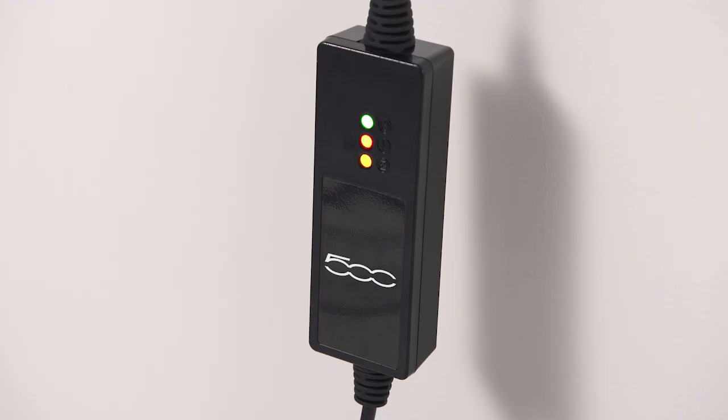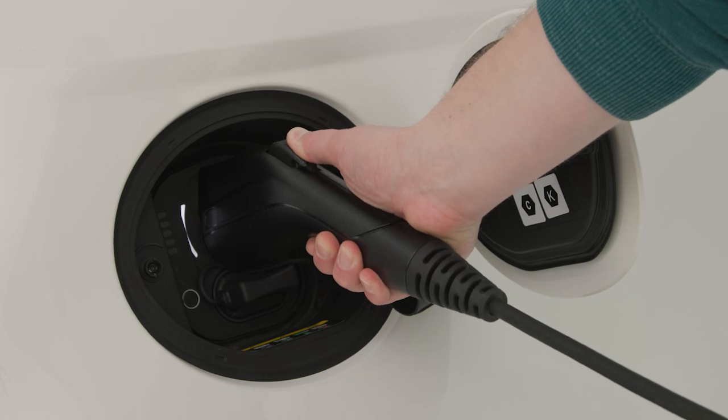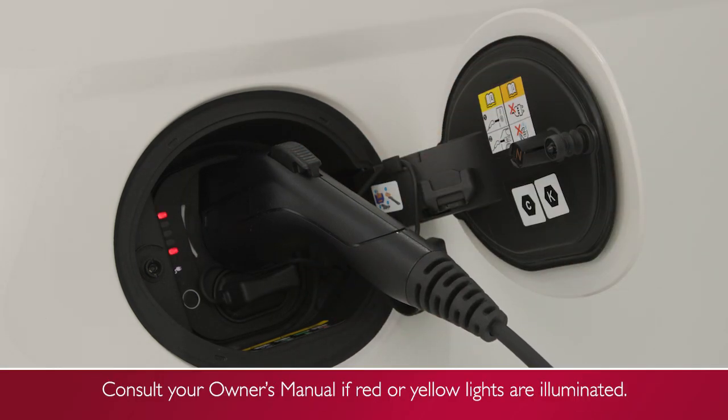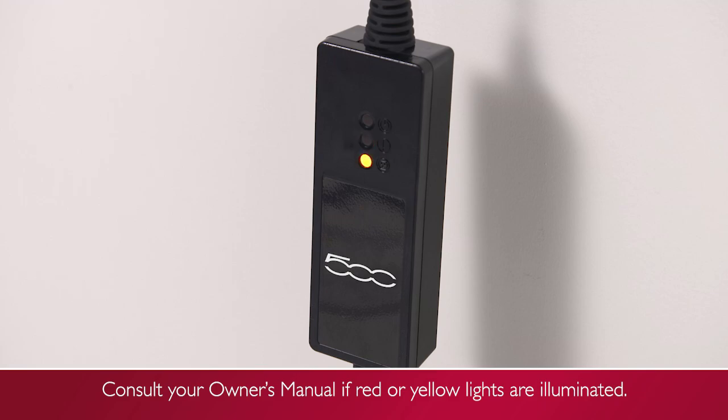The cord set will complete a self-diagnostic. When all the lights turn green on the status indicator display of the cord set enclosure, you're ready to connect the charger to the vehicle's charge inlet. If there's a connection error, a red or yellow light will illuminate.